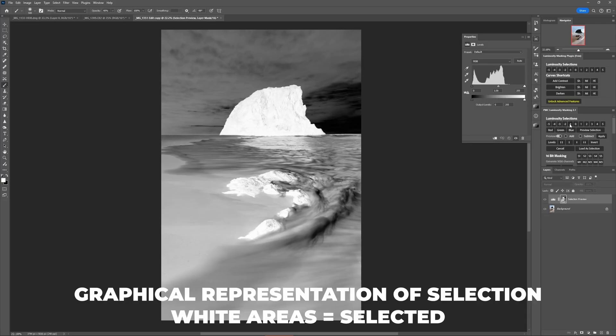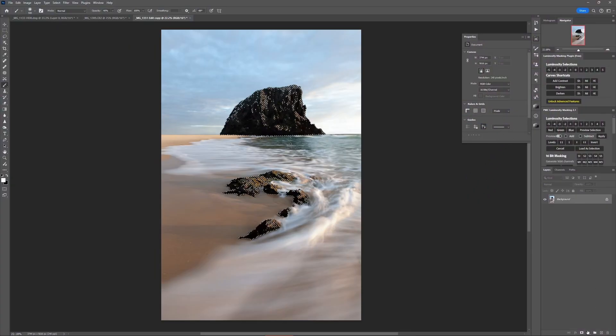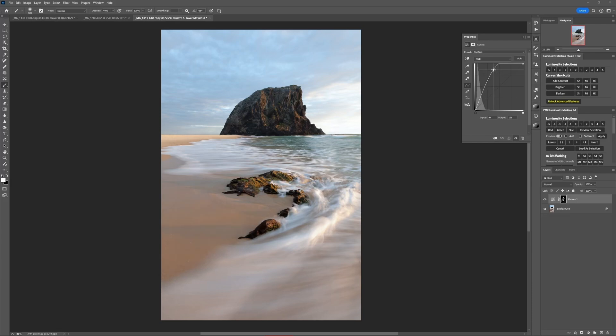For example, minus one essentially selects the dark half of the image, whereas minus five selects only the very darkest areas. You can use these selections in two ways. First, you can load one before adding an adjustment layer, and when you do that, the adjustment layer's mask assumes the selection so that anything you do with that adjustment will only affect what's in the selection.